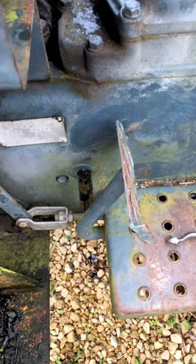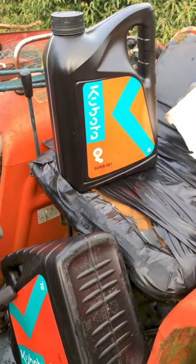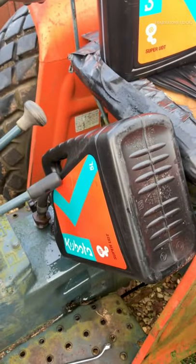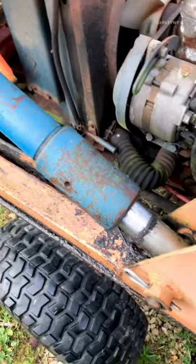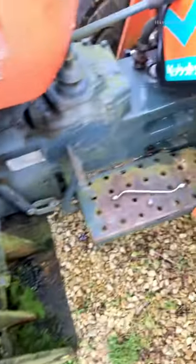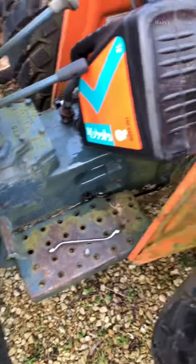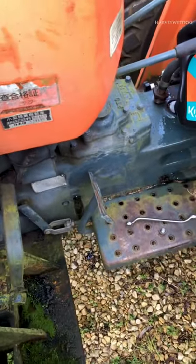We've got 5 litres left for next time. It does use quite a lot of oil — there's leakage through places like this, but it is about 40 years old, so that's to be expected. One thing I should mention: it needs to be standing on level ground.